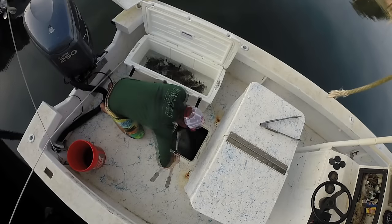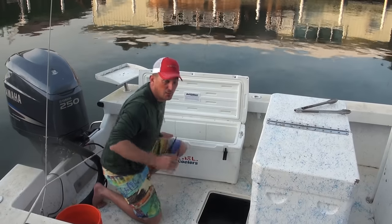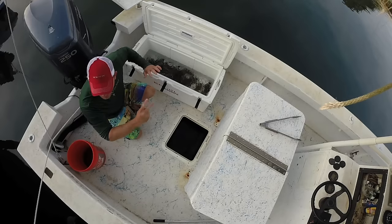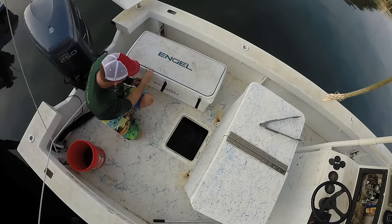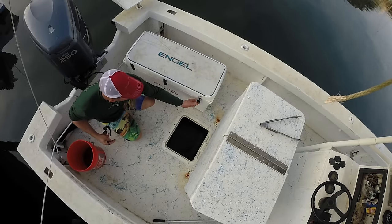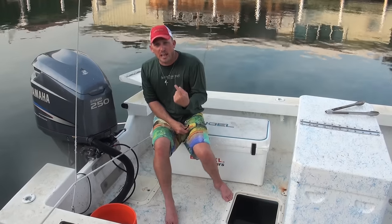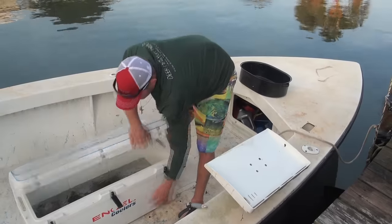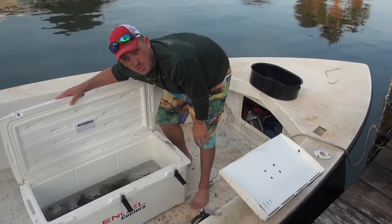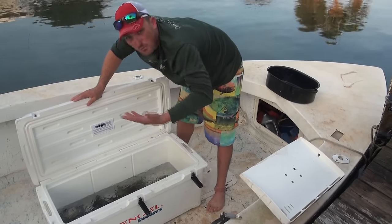It's a lot better than throwing them in boiling hot water. We've got all of our crabs in the ice at one time. Literally they're gonna be much easier to handle, much easier to cook, and it's gonna be a lot less painful on the crabs. Now I'm gonna show you how to clean them — maybe three or four minutes later.